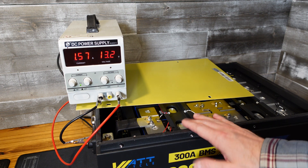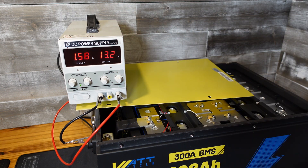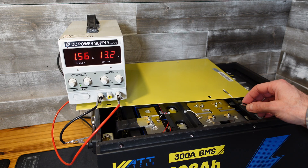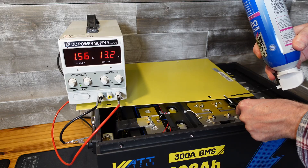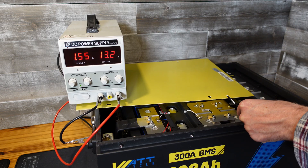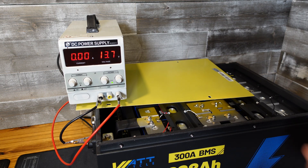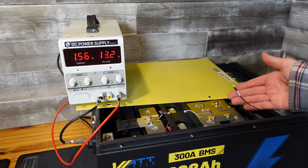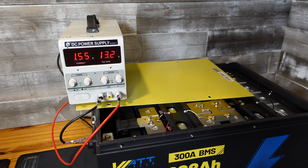It's time to test the low temperature charge protection. I have my bench power supply putting in 1.57 amps and I pulled off the temperature sensor from the far right corner and sprayed it with some computer duster. About three and a half seconds and the charging shut off. Warming the sensor back up — 14 seconds and we began charging again. The low temperature charge protection in this battery does work.